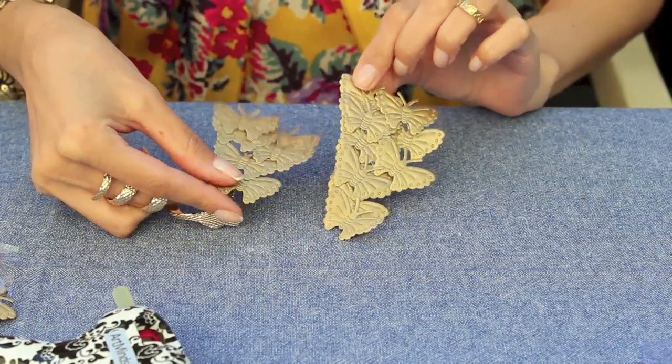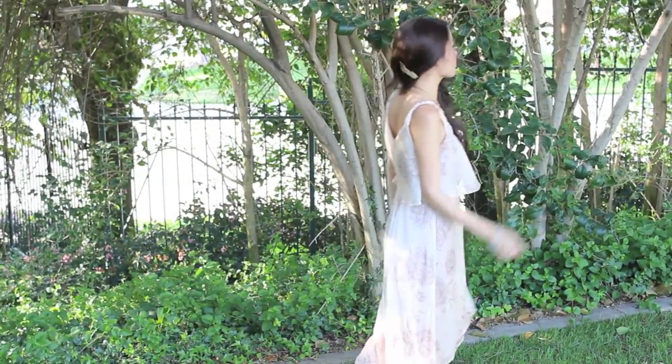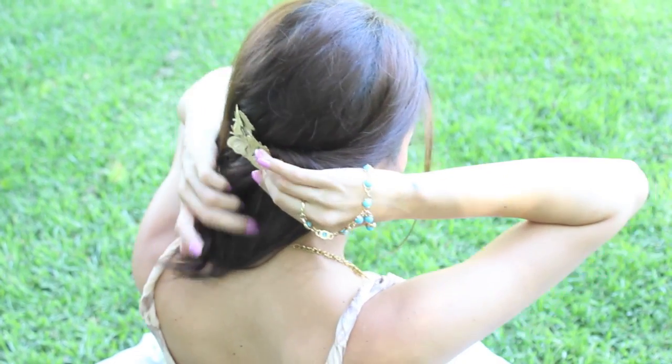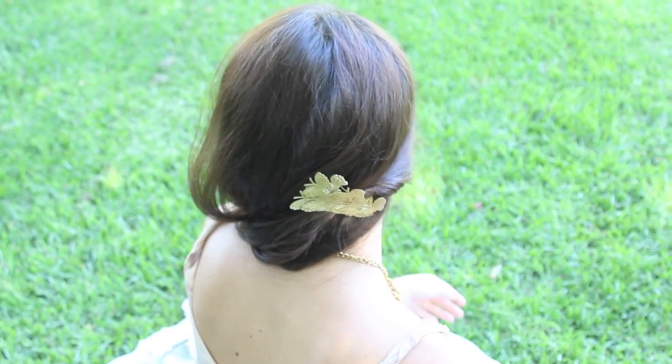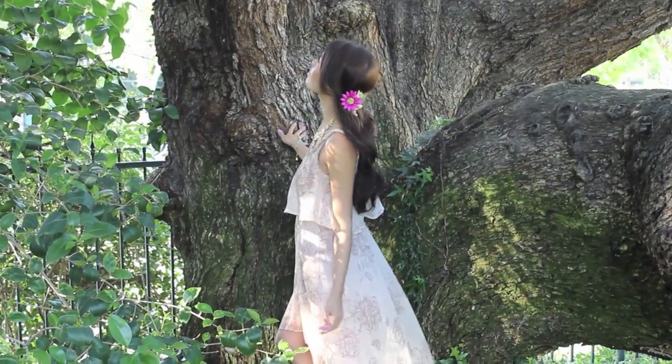Now I'm going to show you how you can style these hair clips. If you're going to prom and you want a beautiful fairytale effortless look, all you have to do is curl your hair, part your hair to the side, take a section of your hair, twist it, and clip it in the back with the butterfly clips. It should hold — you could put hairspray, but it definitely looks stunning.